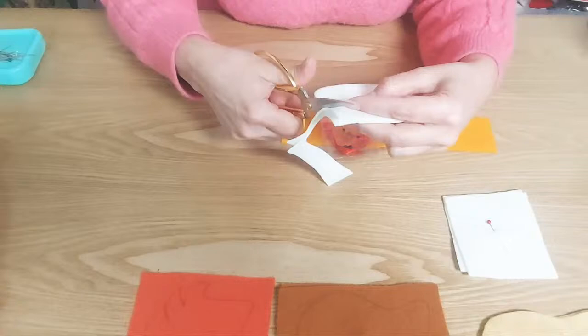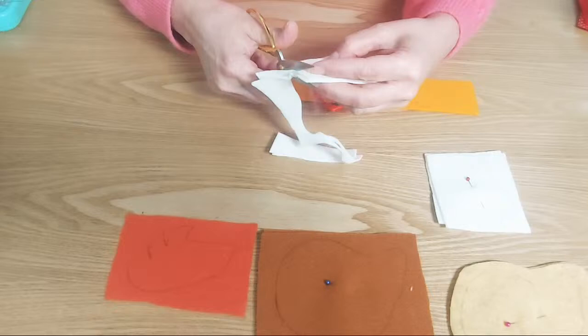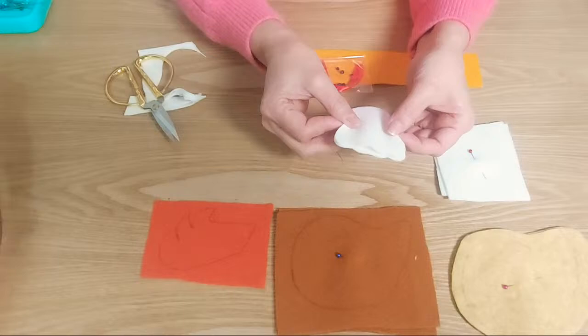Cuando vas a coser a mano, que por supuesto esto es totalmente a la mano, tienes que marcar y recortar exactamente por dónde marcaste. Un truco que les estaba enseñando a las chicas hoy en clase era que si tú notas que la marca del lápiz te quedó aquí de frente, agarras esta que está acá adelante y la pasas para la parte de atrás, y entonces ya la marca del lápiz quedaría por dentro del trabajo.